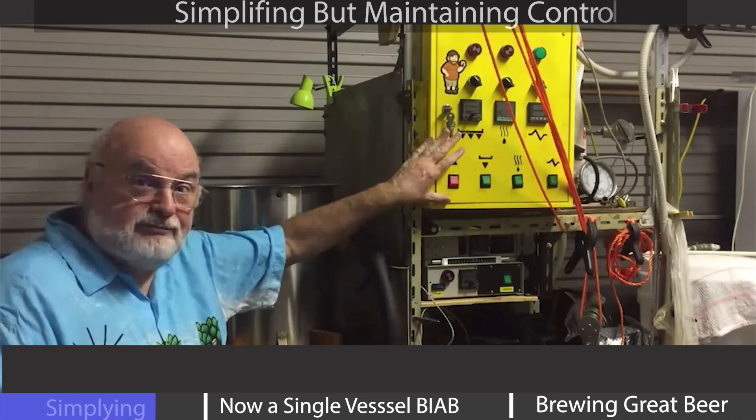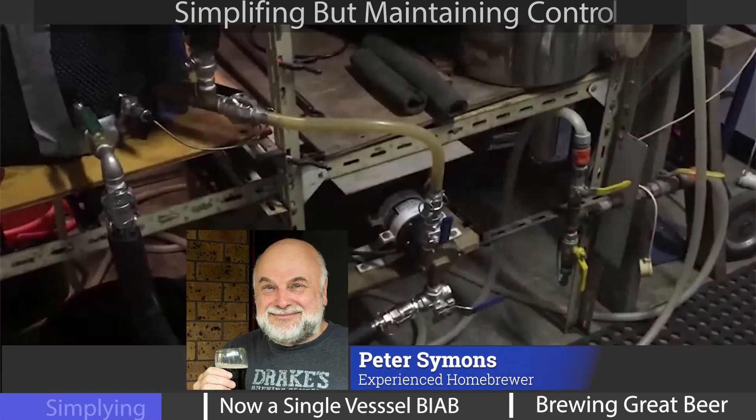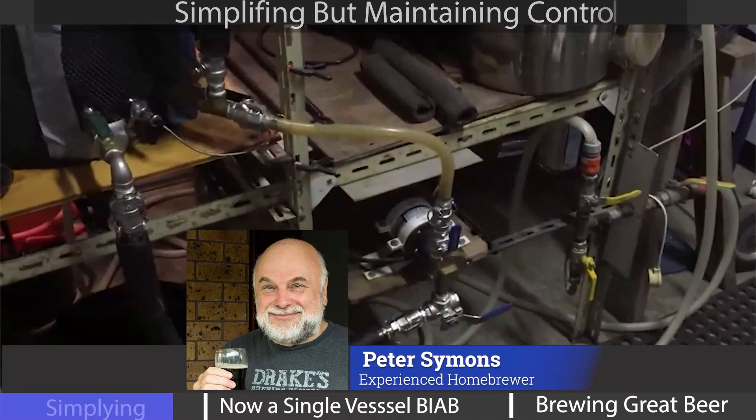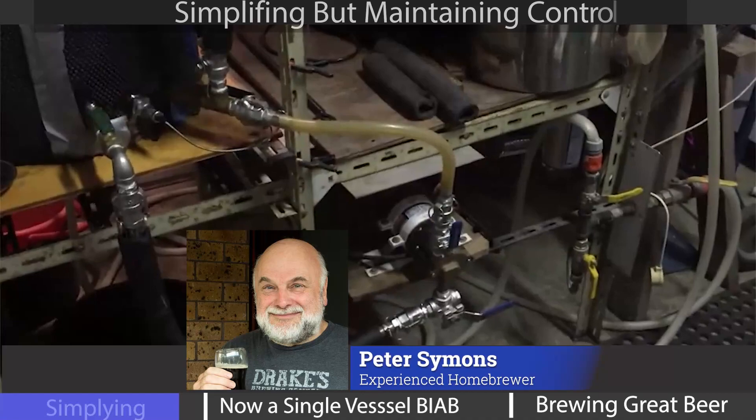Haven't used it for three years. The one thing that has been retained from the original three-vessel system in my custom one-vessel system is the March pump.